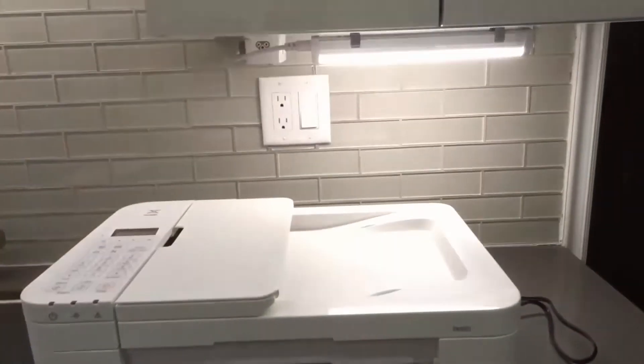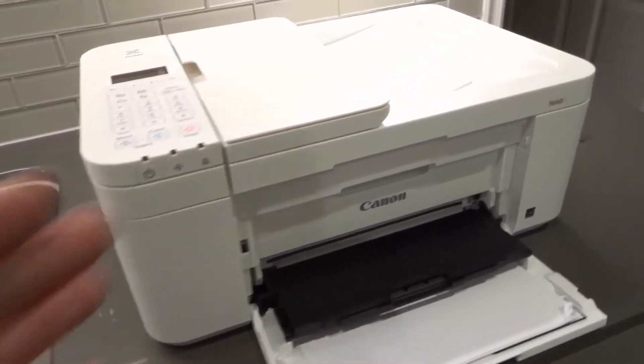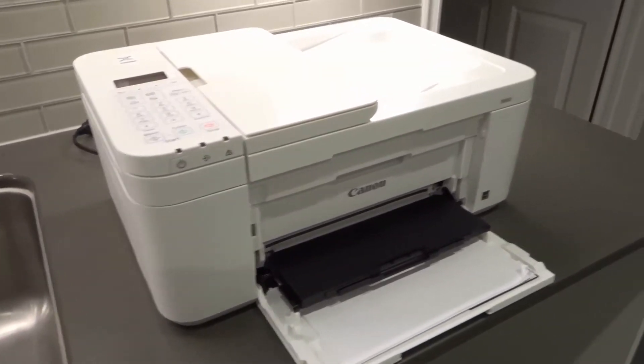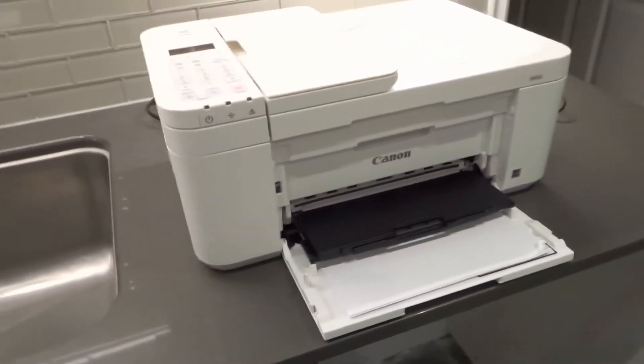The only reason mine aren't moving right now is because my printer's unplugged, just so you know. So that was number four — open and close the secondary door. You can listen for the printer heads moving toward the middle, or you can actually see them moving when the door is open.